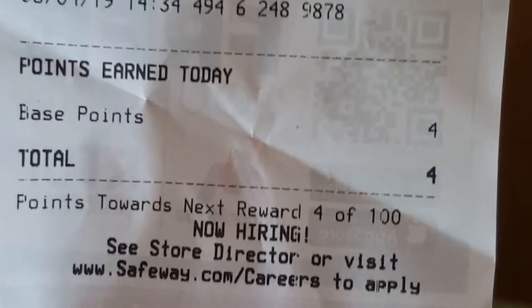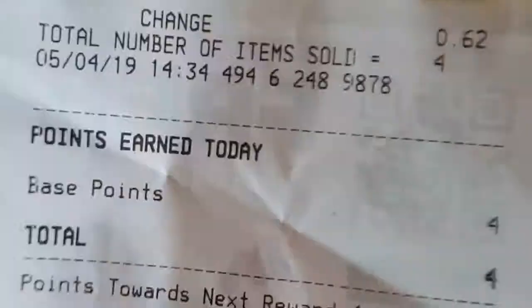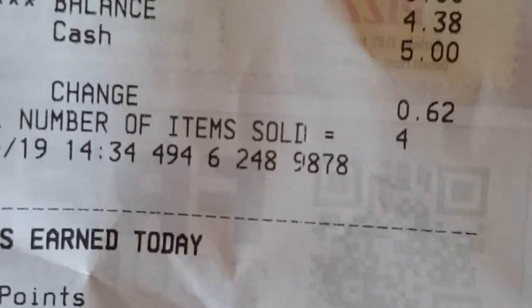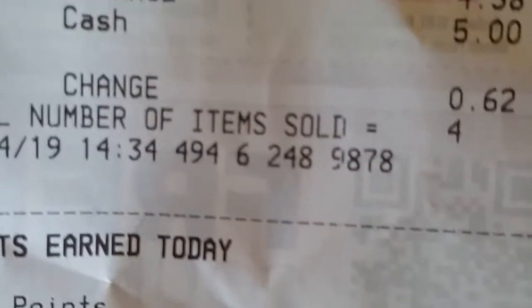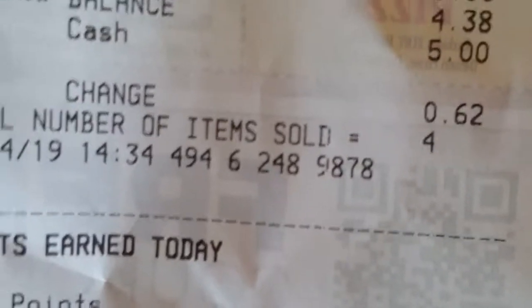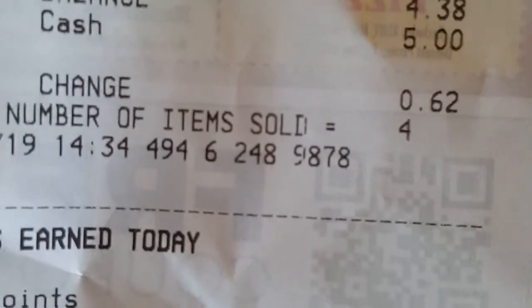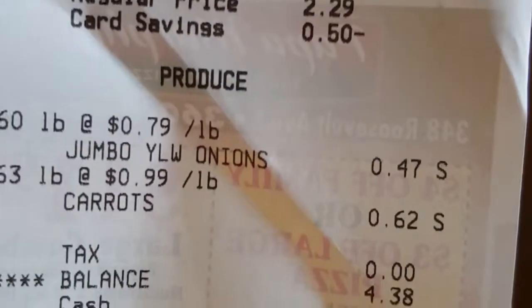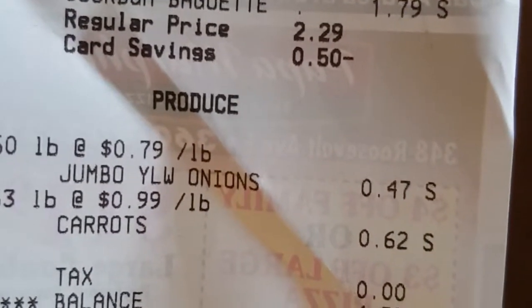Here's my receipt. Split pea soup for under five dollars. I actually had enough money left over to buy a long baguette to make a complete meal. The total was $4.38: the onion was 47 cents, the carrots were 62 cents, the split peas were $1.50, and the bread was $1.79.